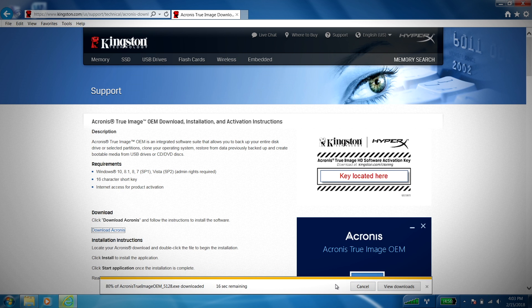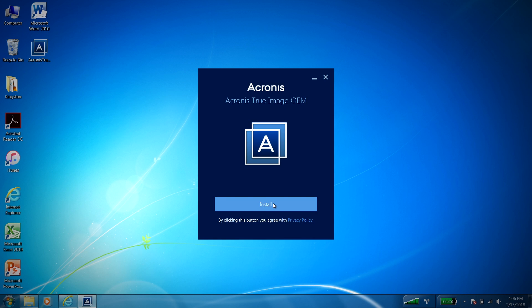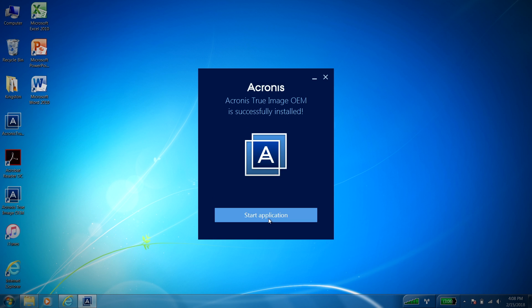Once the download is finished, locate the Acronis True Image application and double-click the file to begin the installation. Click on the install button to proceed. Once the installation is complete, click on start application.